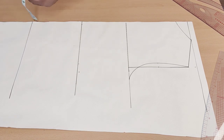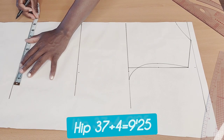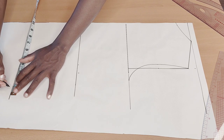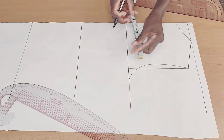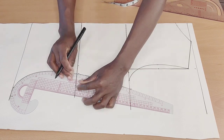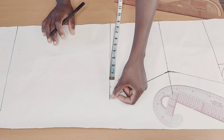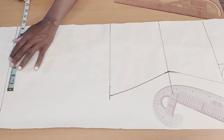Then I'll come here and put one quarter of my hip — my hip is 37, and 37 divided by four will give me 9.25. I'll add my one inch for the allowance. After marking that up, I'll go ahead and connect it up like so. Then I'll measure whatever I have from here to here and take it down to the length.